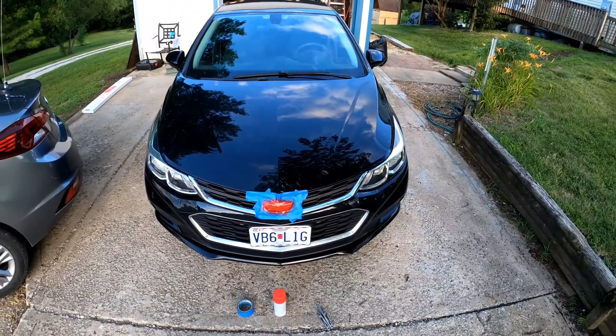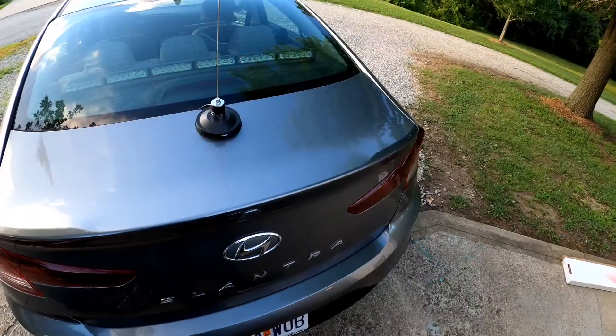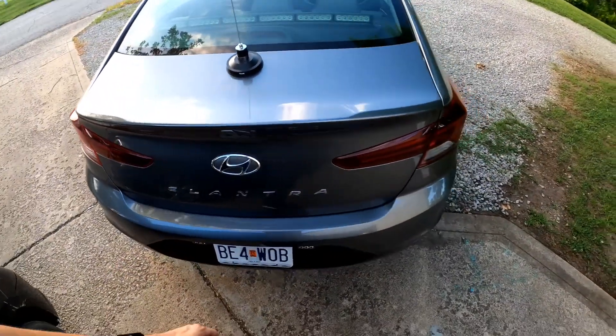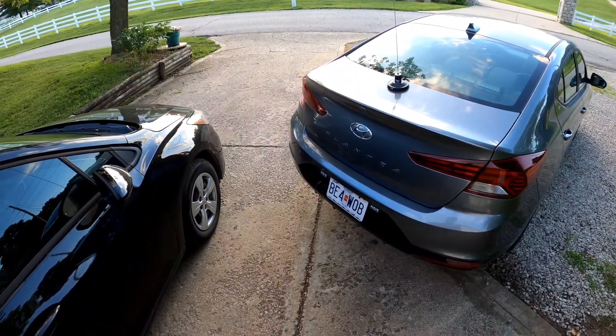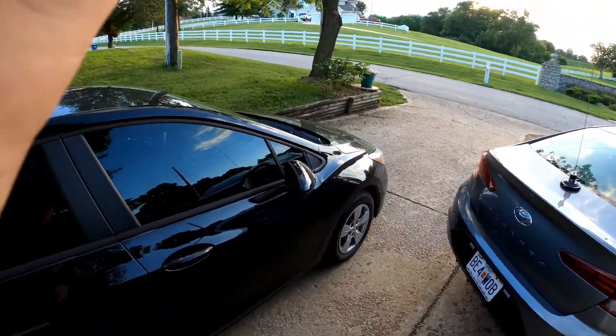I'm a little worried it's gonna look like Rudolph, but you never know. I think I'm gonna get black and maybe do this in black. I think I have some black somewhere, so let's play around with it and see. I'll show you guys when it's done drying what it looks like.